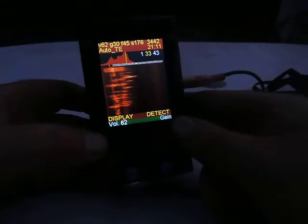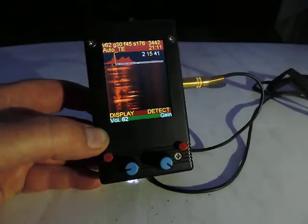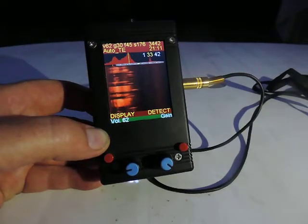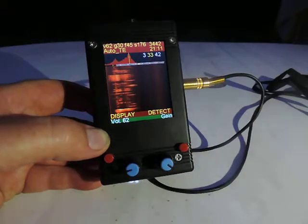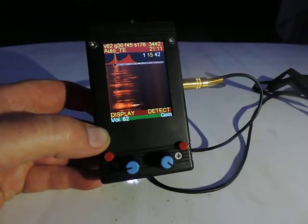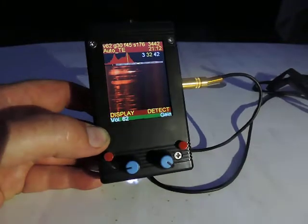Some sounds of our common noctule. Unfortunately the crickets are also very loud, so it's a little bit hard to hear only the sounds of the common noctule. We have a few controls that are important. The small red buttons, left and right, and the two blue ones — but any color would be fine. The red one on the left is for changing the display mode. Below that you can see volume, assigned to the left encoder. The right encoder controls microphone gain, and changing the detect mode is done with the right red button.